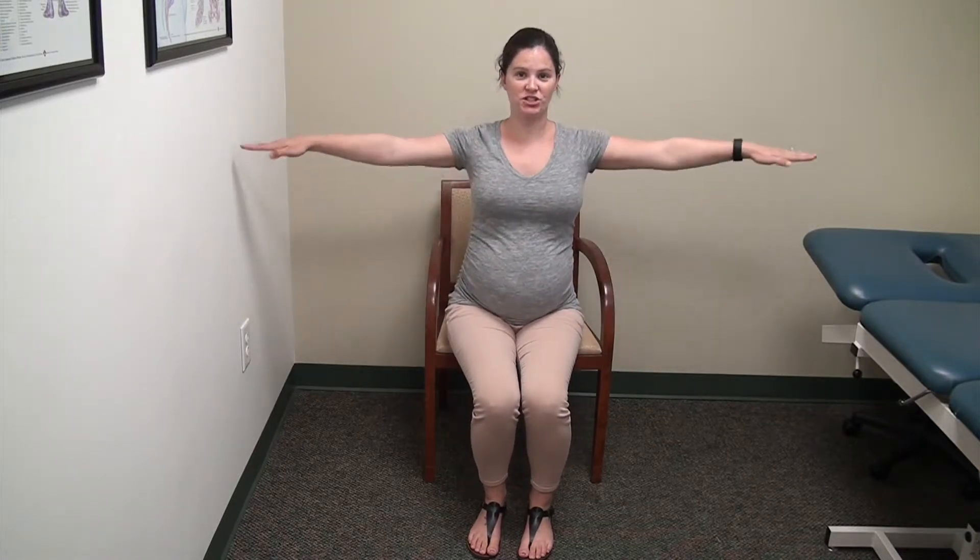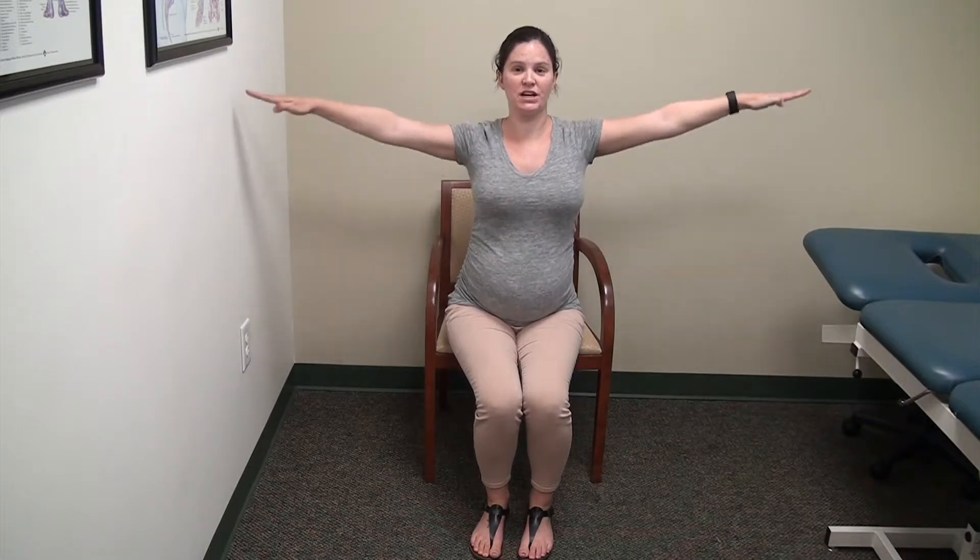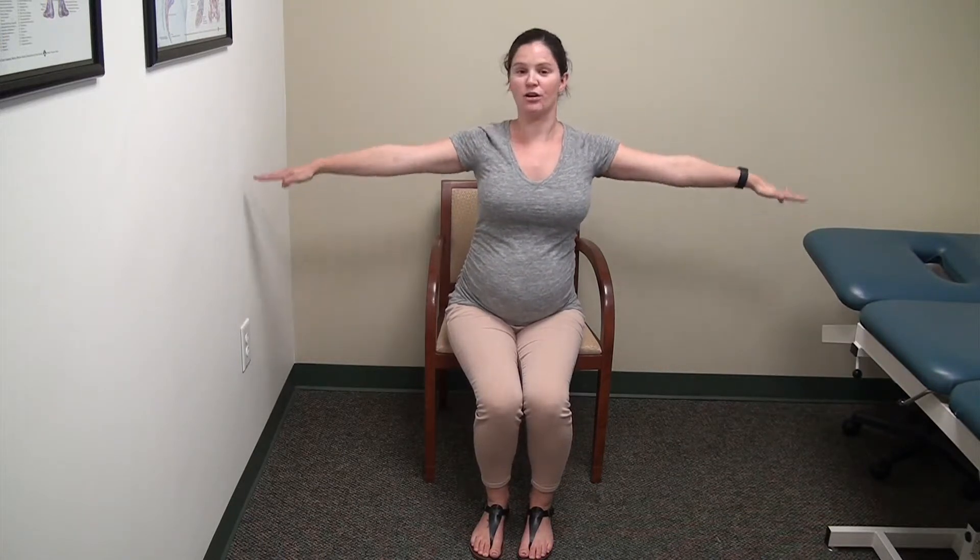The next exercise — come to the edge of the chair, arms straight out, press your shoulder blades together, and you're just going to do arm circles. You're going to do 20 back, make sure you're keeping your shoulder blades pressed together, and then 20 front. This helps with posture as well as making your arm muscles tight.